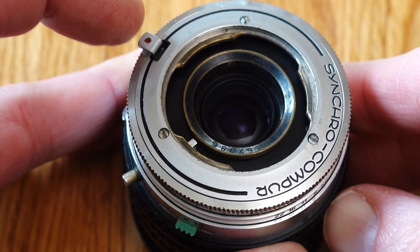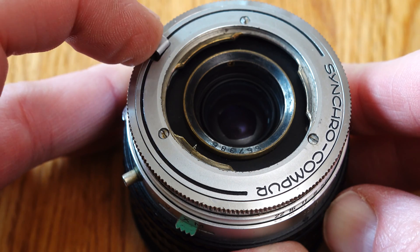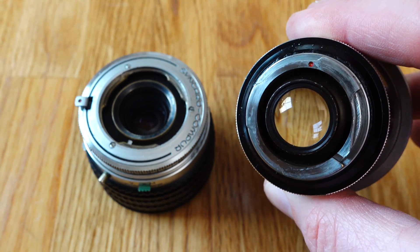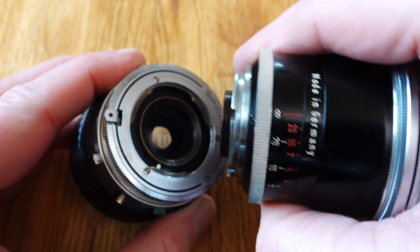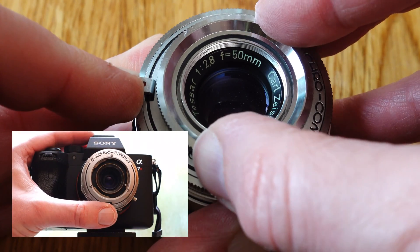To attach and remove the front lens groups — the so-called set lenses — a small button must be unlocked. This button is held down during mounting and dismounting. When attaching, the red dot on the set lens is aligned with the red dot on the rear lens group, and the set lens is rotated clockwise until it clicks into place. Pressing the button requires good fine motor skills, which I sometimes lack.